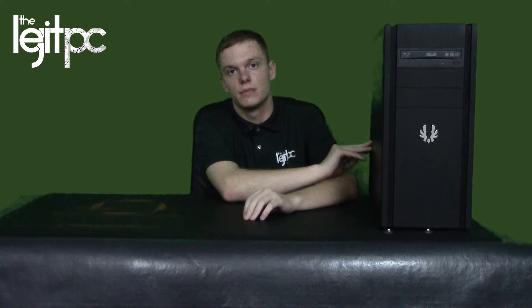I also have something I'm going to remove shortly — I have a dedicated physics card in here currently. It is an old EVGA GTX 460 Super Clock, so I have that as a dedicated physics card. I'll have some videos comparing with and without physics. The board is a Z77 chipset — it's got the Sabertooth Z77 Asus motherboard inside, and I believe it was a 650 or 850 watt power supply.